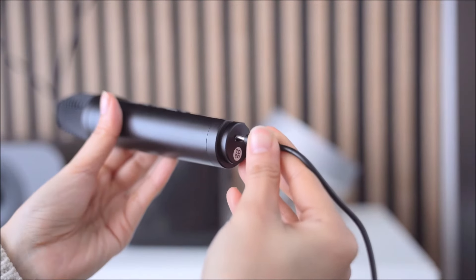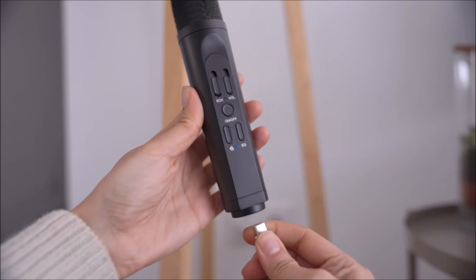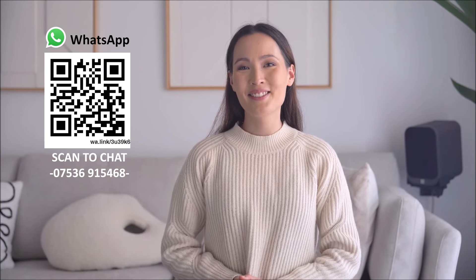For best results, please fully charge the microphones and disconnect from charge before use. The mics can be used while being charged, but the sound quality is reduced. That concludes our instructional video for the Nano. If you need any further support, contact our friendly UK-based support team via WhatsApp using the details now being shown on screen. Thank you.